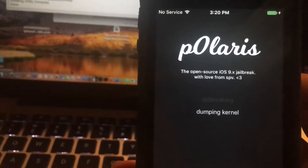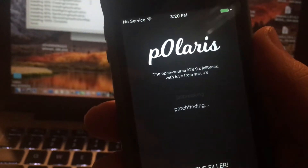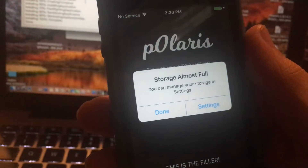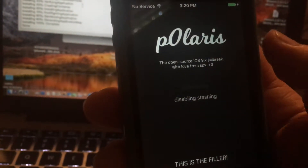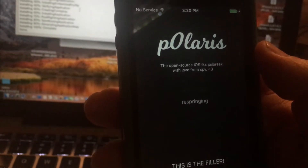It's patching the kernel — patch-finding, patch-finding, remounting, extracted storage almost full, no-fix, launching, fixing springboard, respringing. And you should see the Apple logo come up right now — here's the Apple logo.